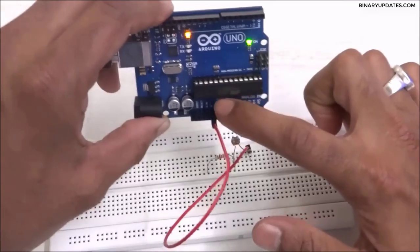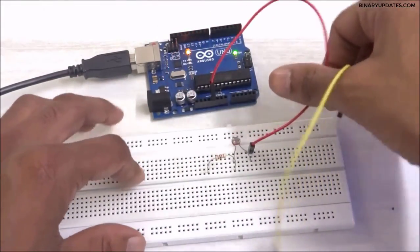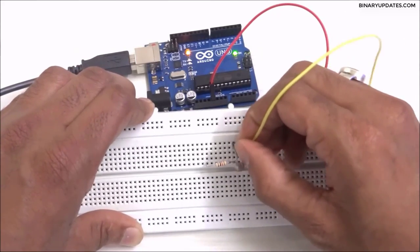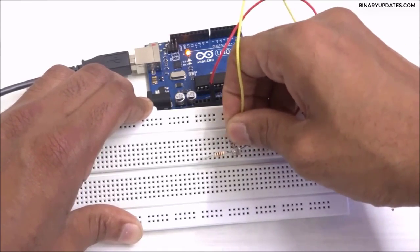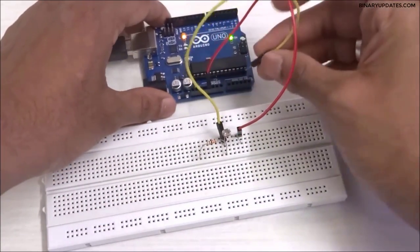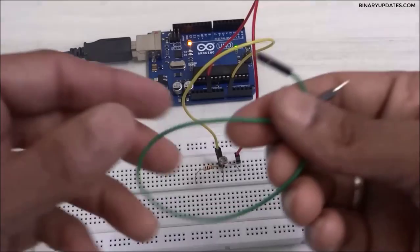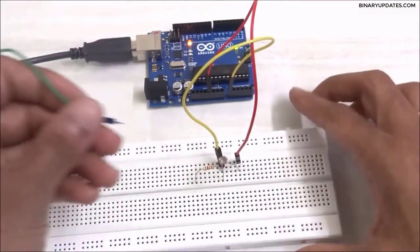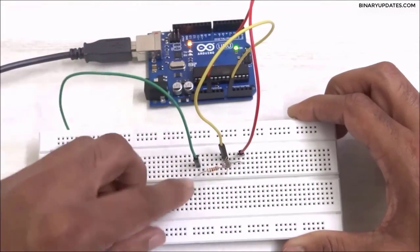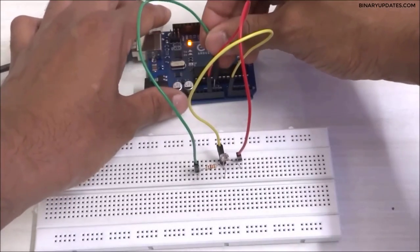Then I need to take the middle point where one end of the LDR connects to the resistor. I'll connect a jumper wire there and run it to the A0 pin, because that's where the sensor data comes from. Then I'll take another jumper wire and connect the free end of the resistor to the ground pin on the Arduino Uno.